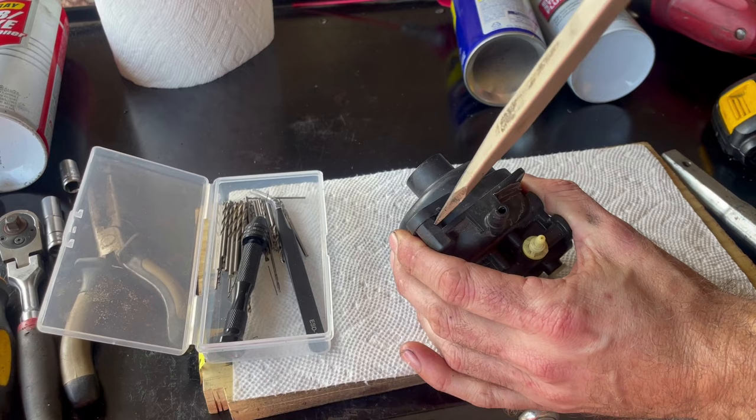To prepare to sharpen the blades, we want to make sure there's no possible way this could accidentally start. Disconnect the spark plug boot and tuck it away — if you want to be extra safe you could remove the spark plug completely. Now we can tilt the mower on its side and get at the blades. I'll use my impact to zip that bolt right out, though you can use a ratchet with a socket and jam a piece of wood in to keep the blades from spinning.